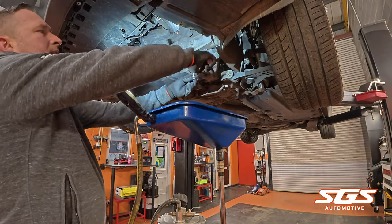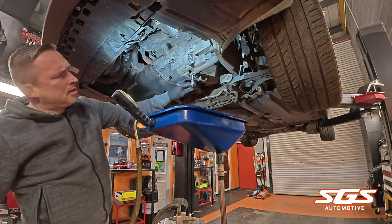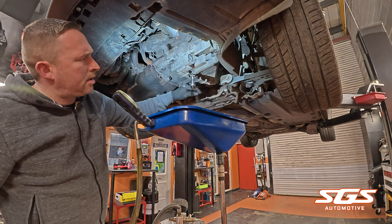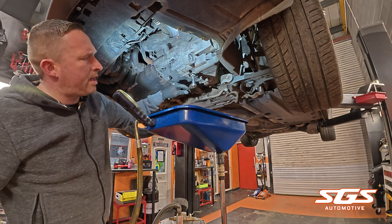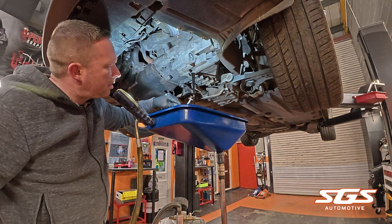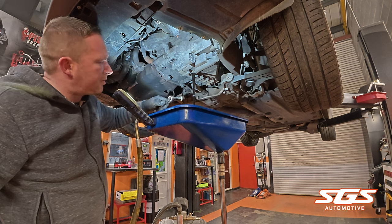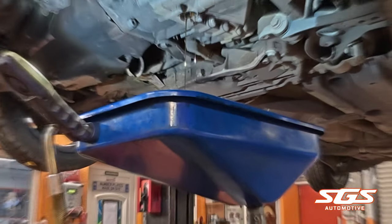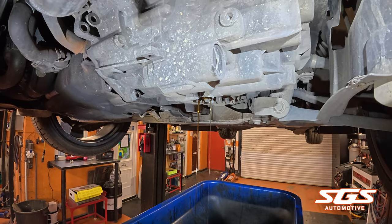We're going to drain the oil out — let's see what the oil comes out like. It's going to get replaced anyway, but the oil looks fine, no metal filings in the oil, which is good.